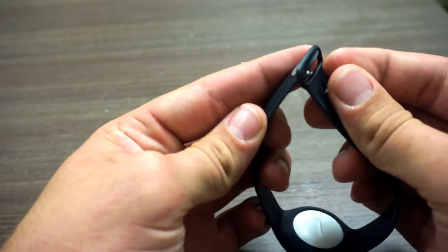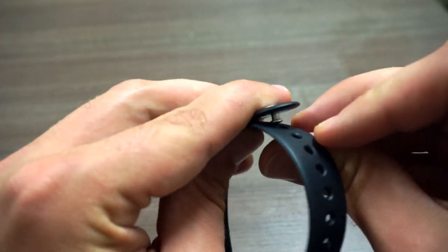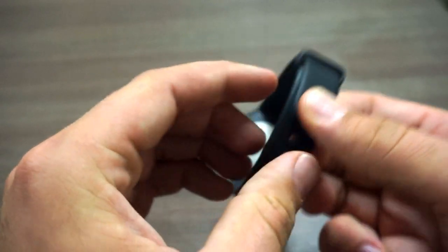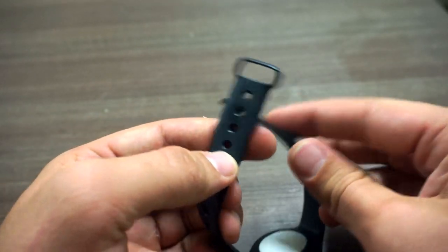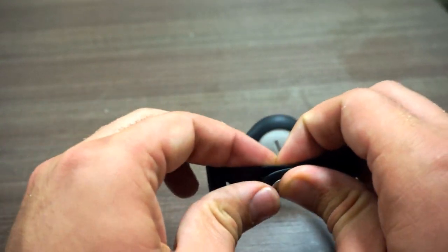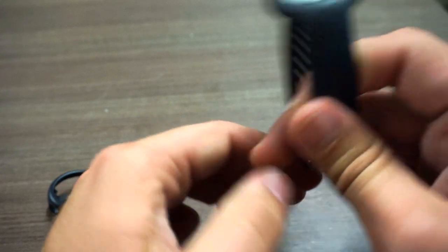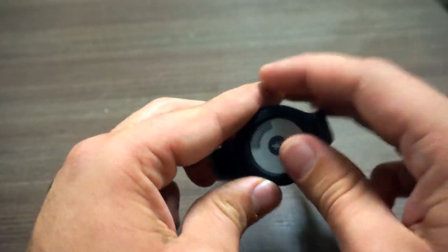One problem I do have with it is that in previous Fitbit models that used this same closure style — where you snap it through the hole — there was an issue where they would sometimes fall off when pulled, wearing down and not staying closed very well. I haven't had any problems with that yet on this one, but it is something you want to pay attention to in the future.